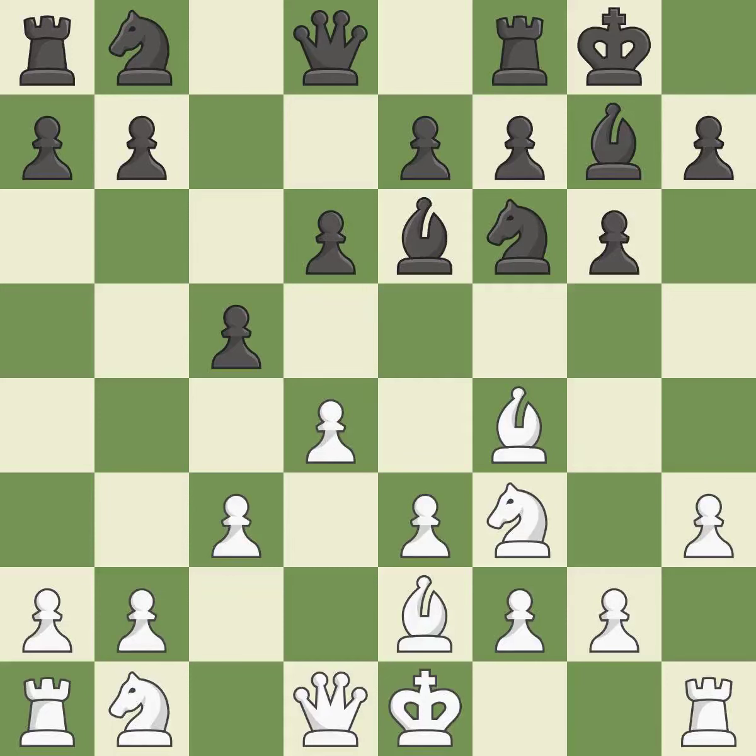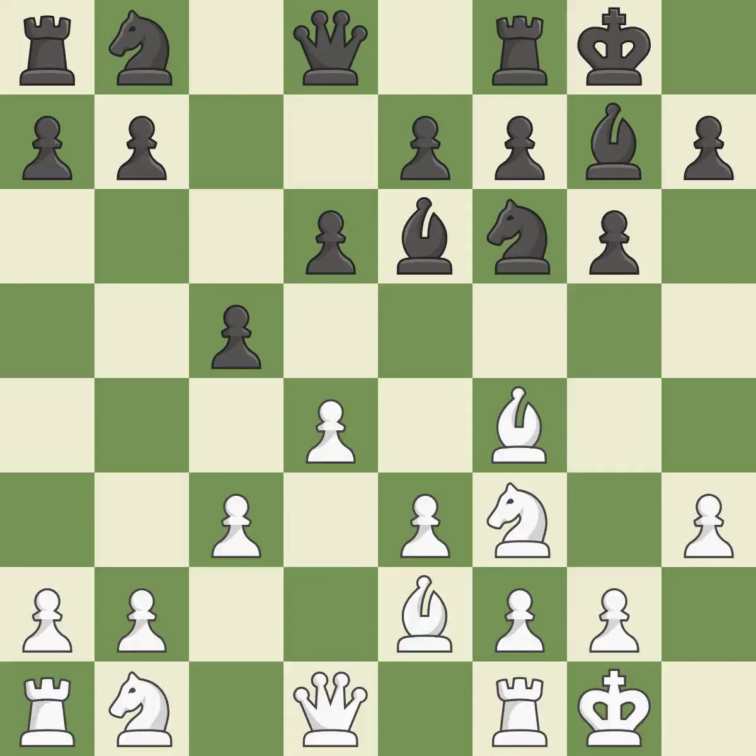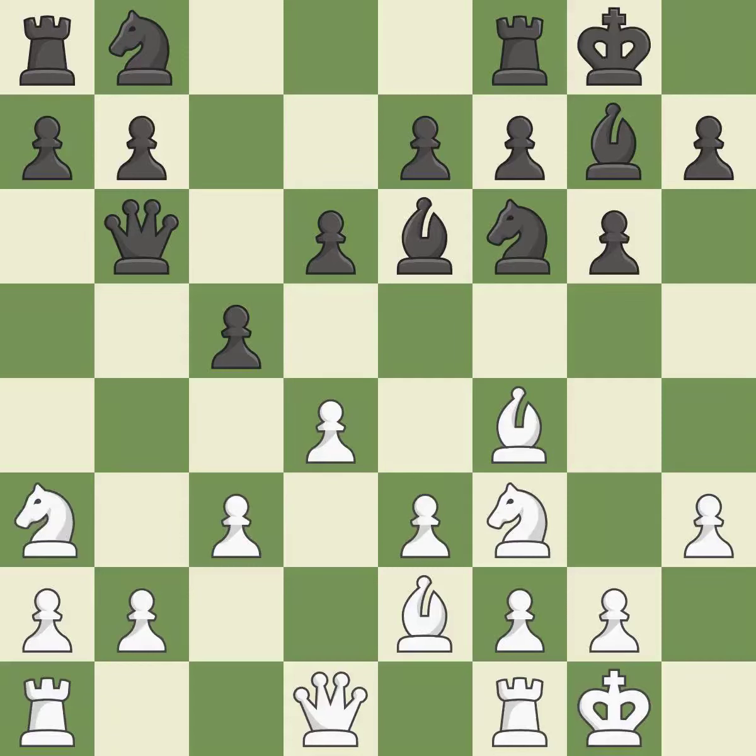Not the finest — it is incorrect. Castling gets the king to a safer square, out of the center of the board, while also developing a rook. Castling to the same side of the board as the opponent avoids some of the attacking associated with opposite-side castling — it is good. By doing this, a queen moves off of its beginning square and into the action — it is ideal. A pawn is therefore left defenseless — it is incorrect.